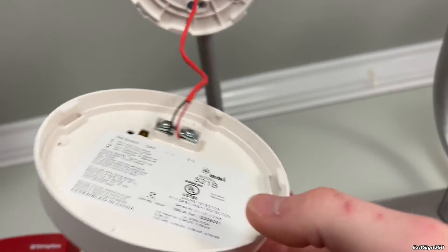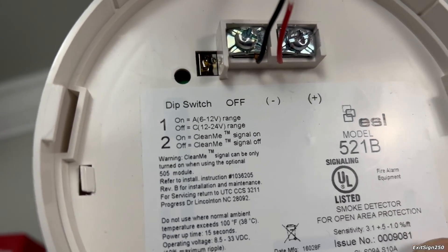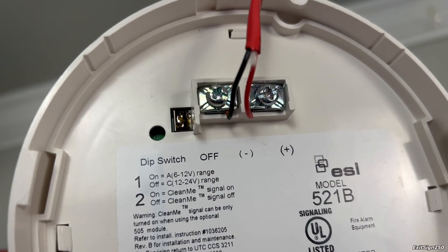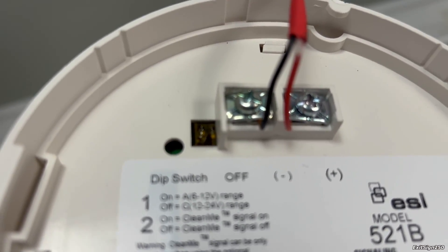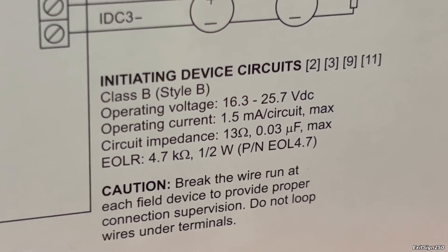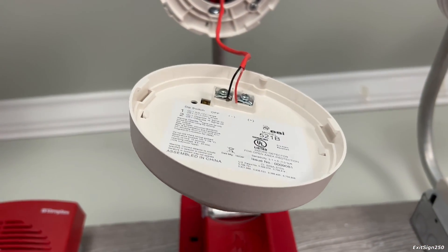I think I might have made a discovery with this. There was a piece of paper or a sticker over these DIP switches, and on the label it says: DIP switch number one — if it's on, it's 6 to 12 volts DC; if it's off, it's 12 to 24. DIP switch one is on, but the NAC on the panel's label says 16.3 to 25 volts DC. So maybe that's why it's not working. Let's see if we can fix that.